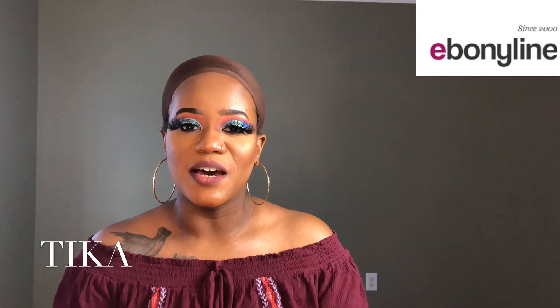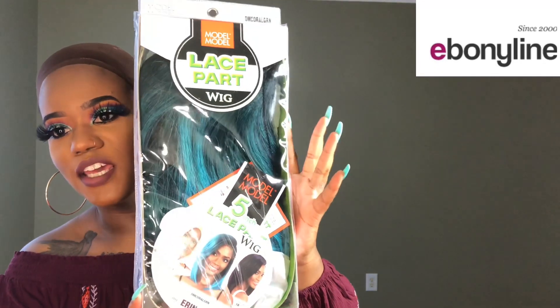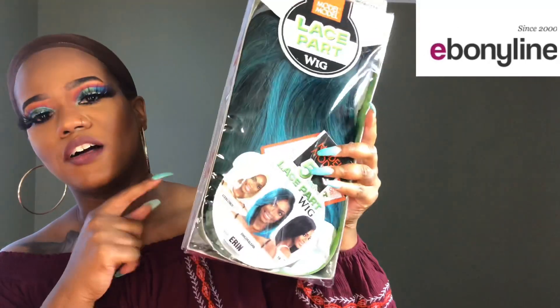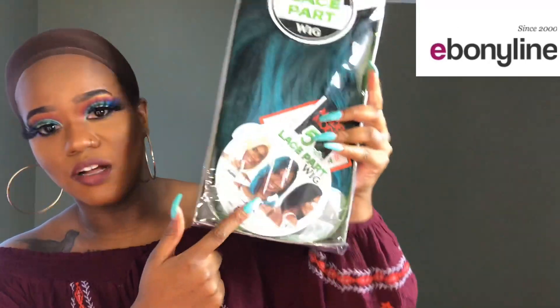Shout out to Ebonyline.com for giving me the opportunity to review this unit. The unit I'll be reviewing today is the Model Model Lace Part Wig. The style is Erin, and the color is OM Coral Green.